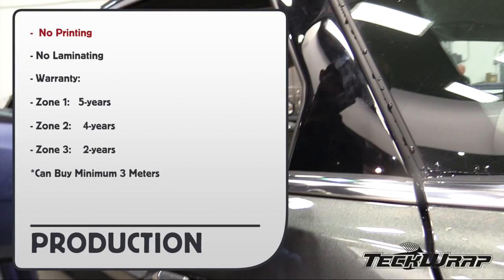And here are the production tips. There is no printing directly on the surface, as well as no need to laminate. And here is the warranty. Zone 1: 5 years. Zone 2: 4 years. Zone 3: 2 years.